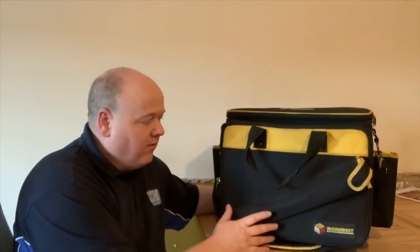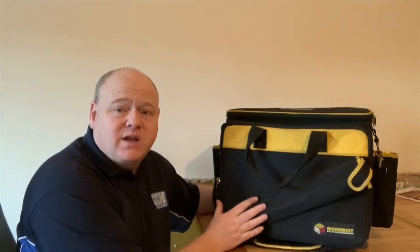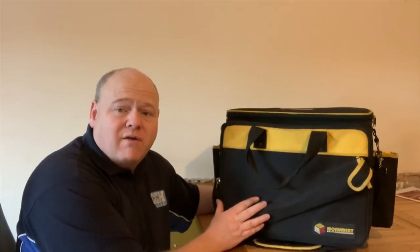My name is Alan Hart and today I wanted to do a video of my plumbers tool bag. This is the Monument tool bag - it's the one for gas engineers really, and I've had this now for 12 months. I did do a review when I first got the bag, so I thought I'd do a long-term review and give you my absolutely honest opinion of it.